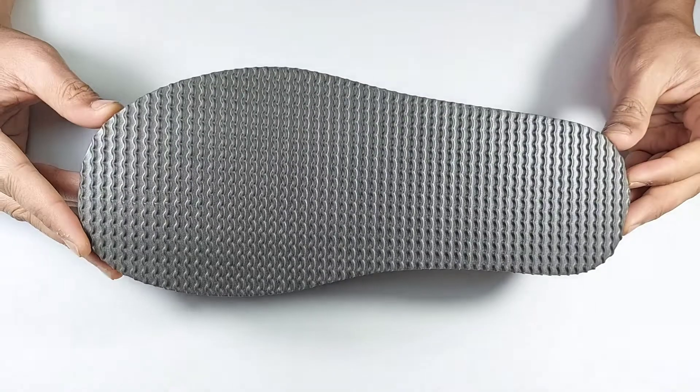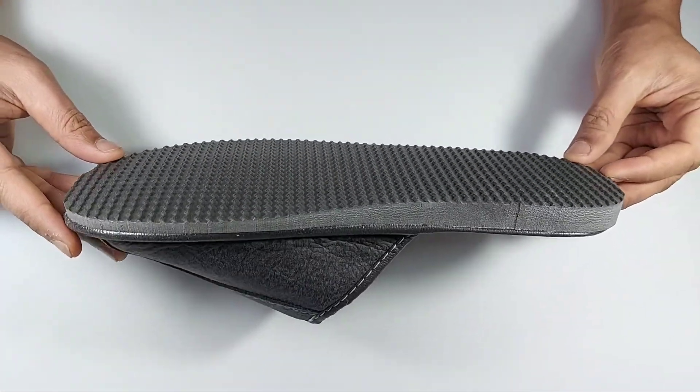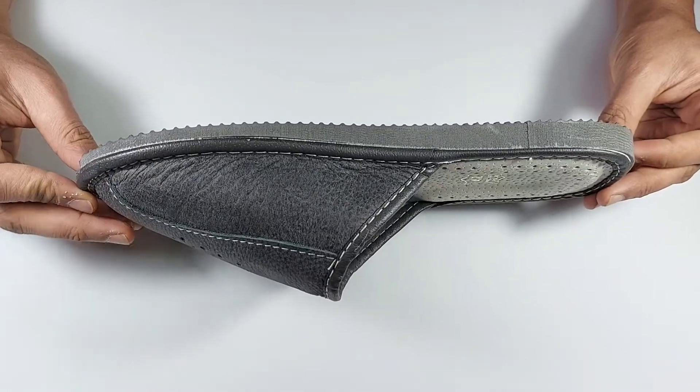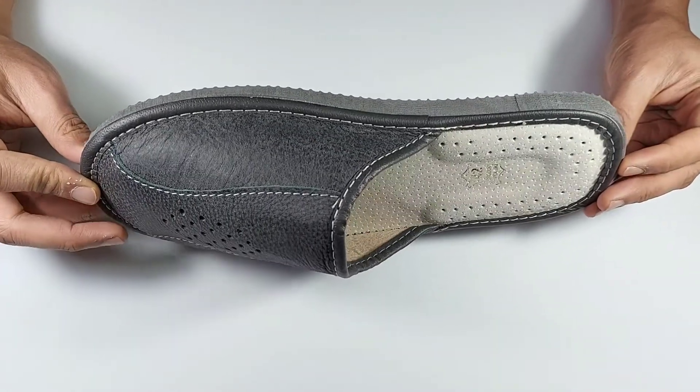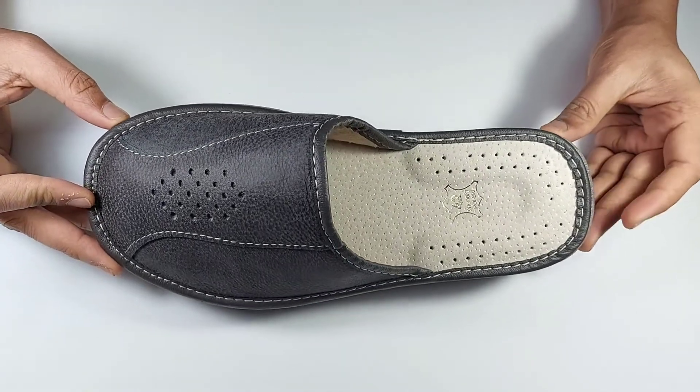Thick lightweight rubber sole foam material is used with anti-skid texture on the bottom, which provides firm grip on any flat and wooden flooring surface, making them a great choice for indoor and moderately outdoor use.